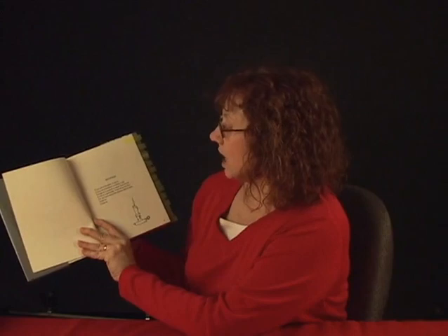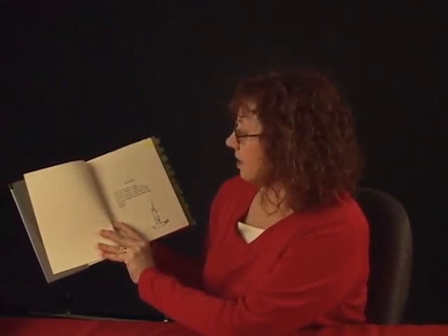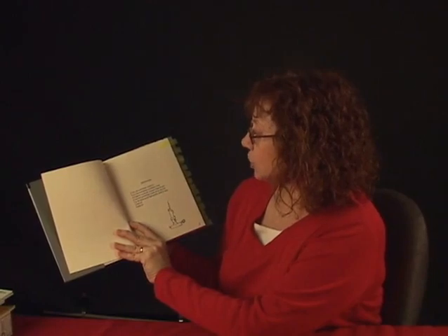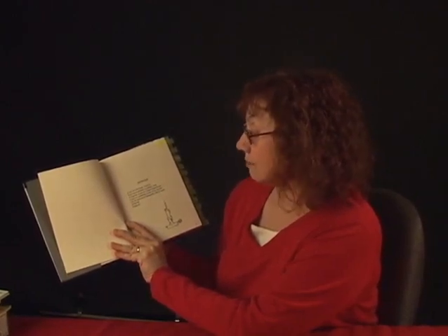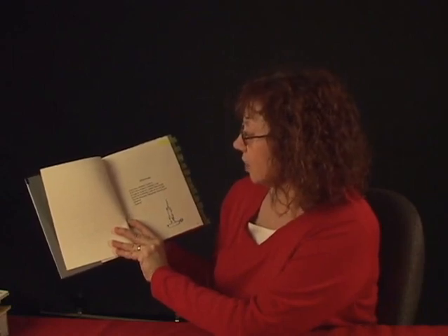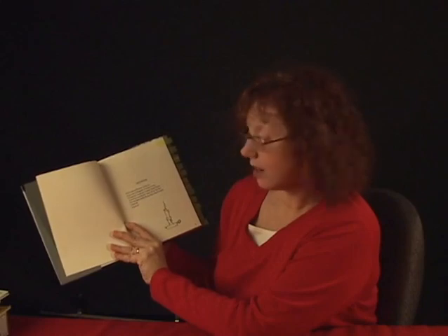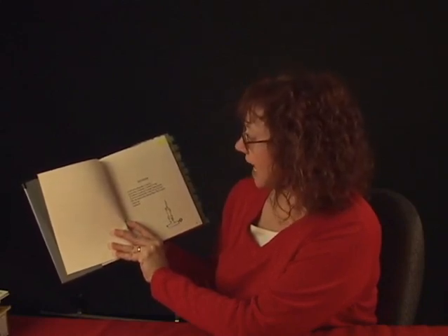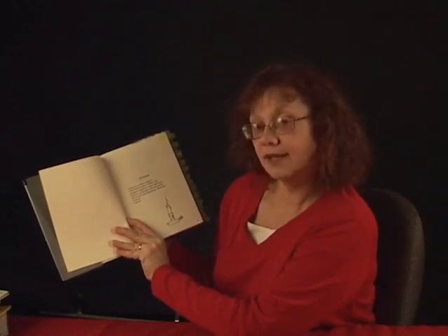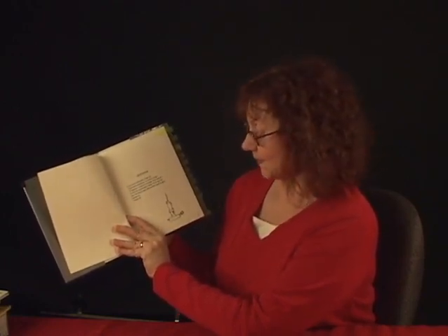If you are a dreamer, come in. If you are a dreamer, a wisher, a liar, a hoper, a prayer, a magic bean buyer. If you're a pretender, come sit by my fire. For we have some flax golden tales to spin. Come in. Come in. That was Invitation.